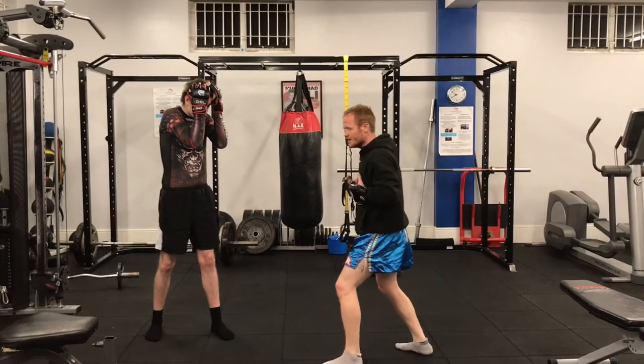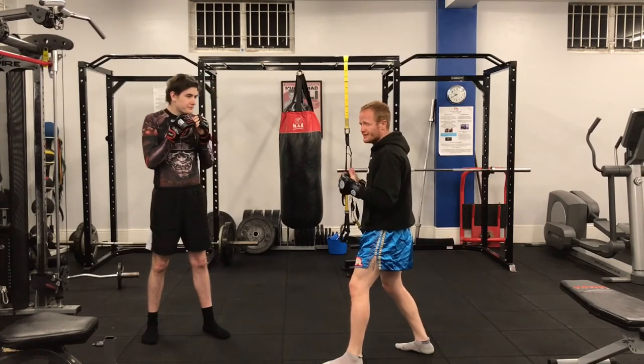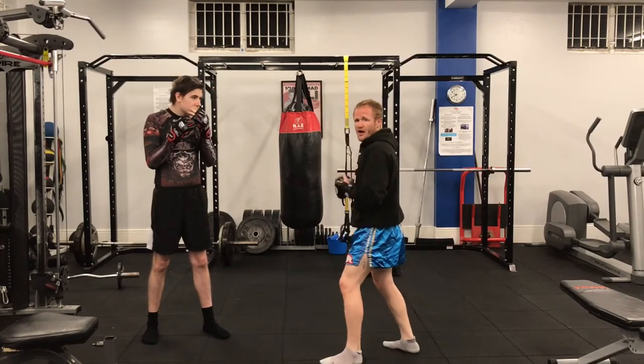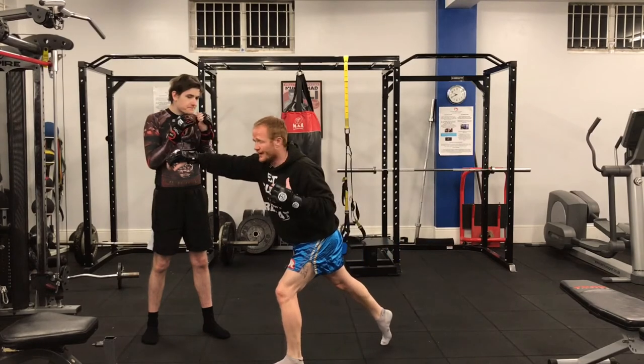I know people say you shouldn't lean forward in a fight when you throw punches, but you can't help it to a certain extent to lean forward a little bit. I think what people mean by that is they don't want you to exaggerate the lean forward — like that's too far.